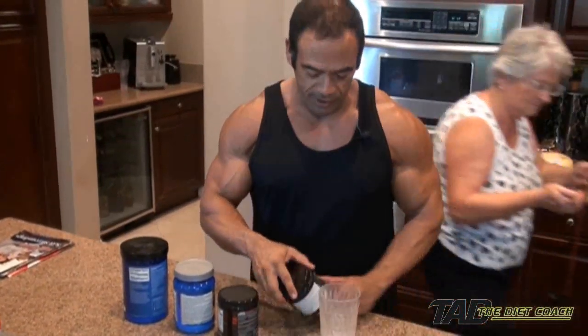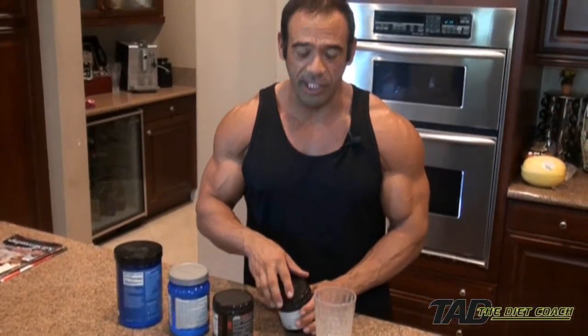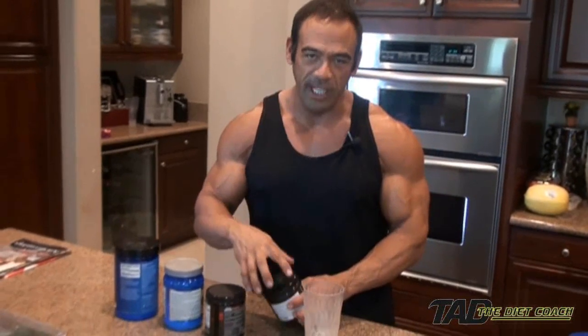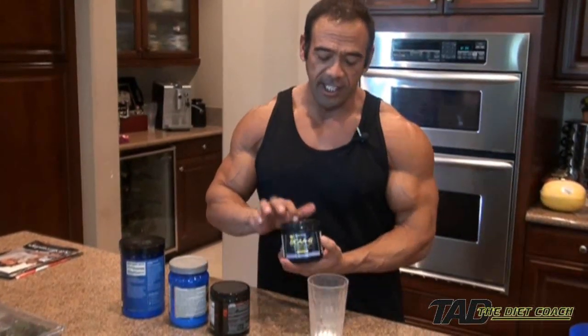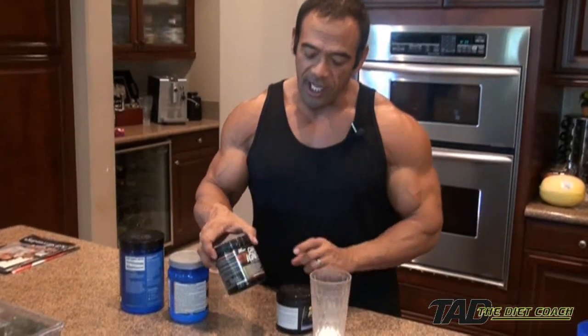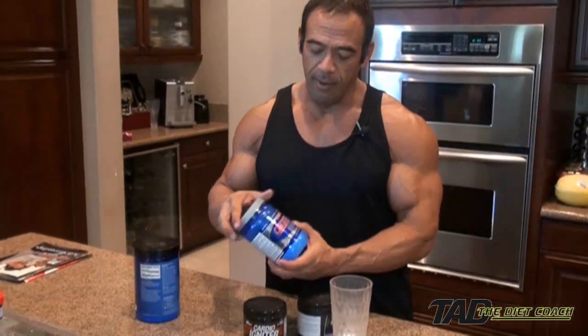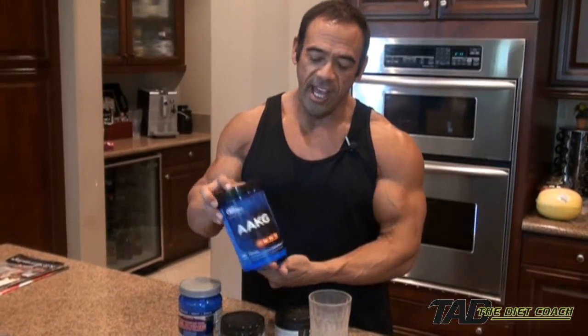This is Ted the Diet Coach. This is my pre-workout mixture — before I work out, especially when I'm dieting, I have a special mixture. Everybody always asks me what it is. I use some branch chain amino acids, this Cardio Igniter from Top Secret Nutrition — it's a great product — some extra leucine, which is technically a branch chain, but I want to really boost up my leucine levels, and some AAKG.